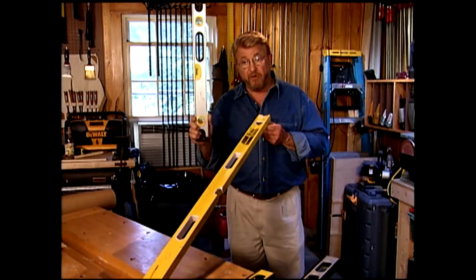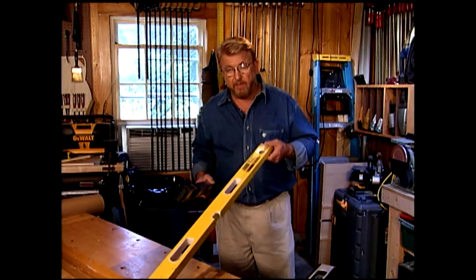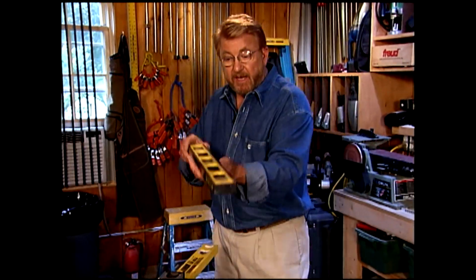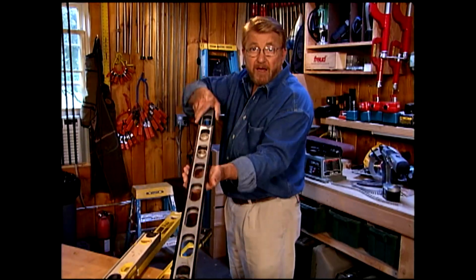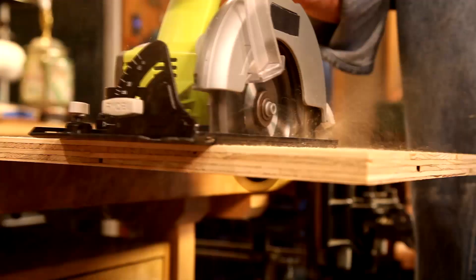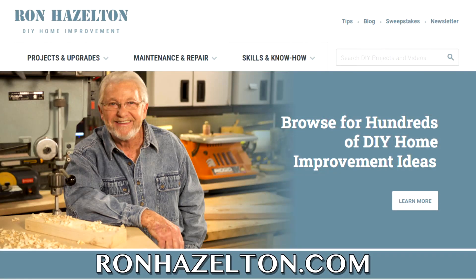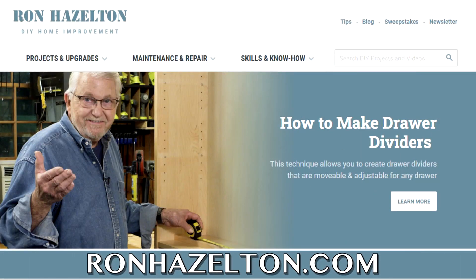These are the levels I use most — a two-footer and a four-footer: the two-footer for inside window frames, the four-footer for door jams. This company, Straight Away, has combined these two levels into one. In this stage it's a two-foot level. Pull out the ends and it becomes a four-foot level. And if that isn't long enough, you can take their four-foot level, pull out the ends, and it becomes a six or even an eight-foot level. To view today's projects again, visit RonHazelton.com — step-by-step home improvement tips when you need them. Let Ron show you how to do it yourself.